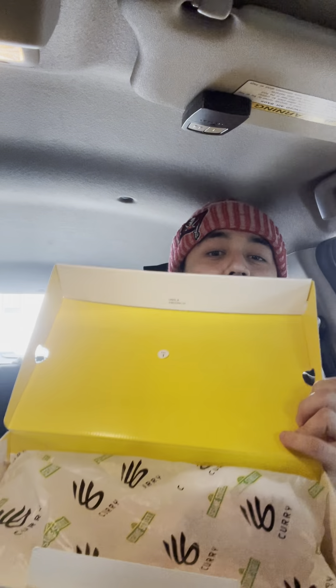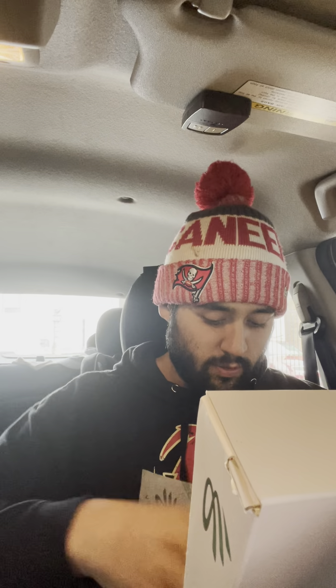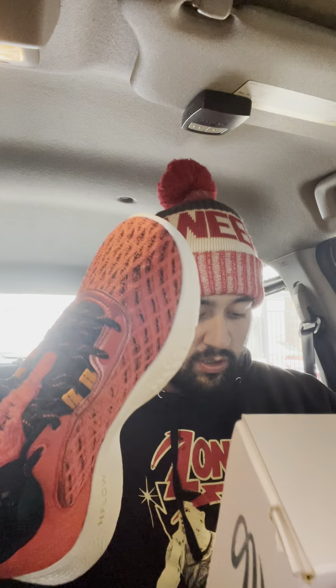Let's open it up. You can already see the tissue paper giving a sneak peek of what the shoe is. It's the same ordinary Curry 9 box — nothing special about it, just the Sesame Street sticker on it. You get four stickers as well. Finally got all four of these. Same Sesame Street tissue paper inside.